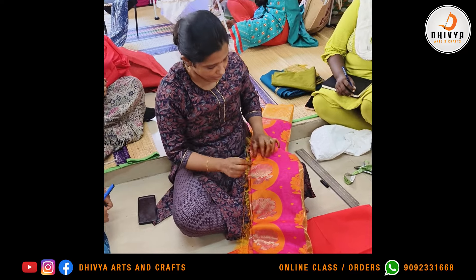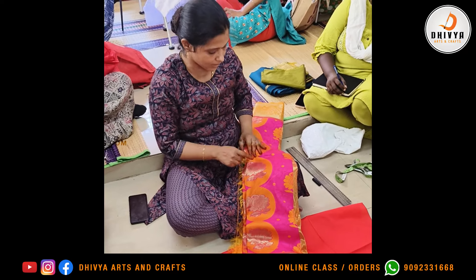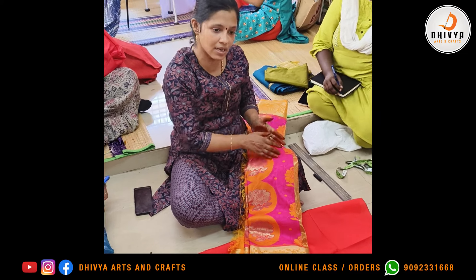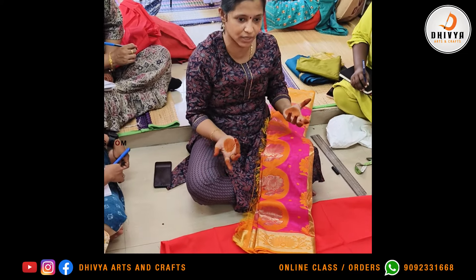This one is done. This one is very sensitive. This one is done with self-design. This one is done with no work, so I want to change our pattern.